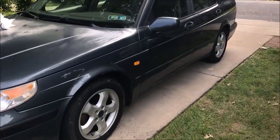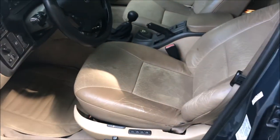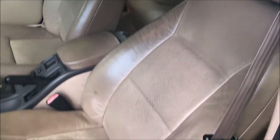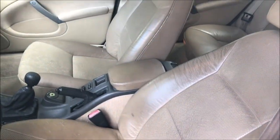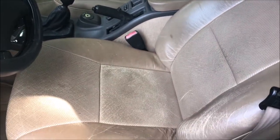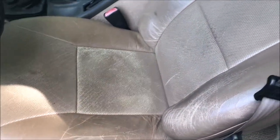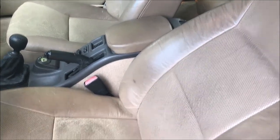Hello everyone, welcome back to another video. Today we'll be taking a look at my 1999 Saab 95 station wagon. I'm doing a couple things to get this ready for sale, and one that we'll be looking at today is restoring — or at least attempting to restore — the leather upholstery. I've never done this before, but I think this is going to be a good vehicle to learn on. I don't think we're going to be able to ruin anything or make it worse, so I purchased a kit and we'll give it a try.